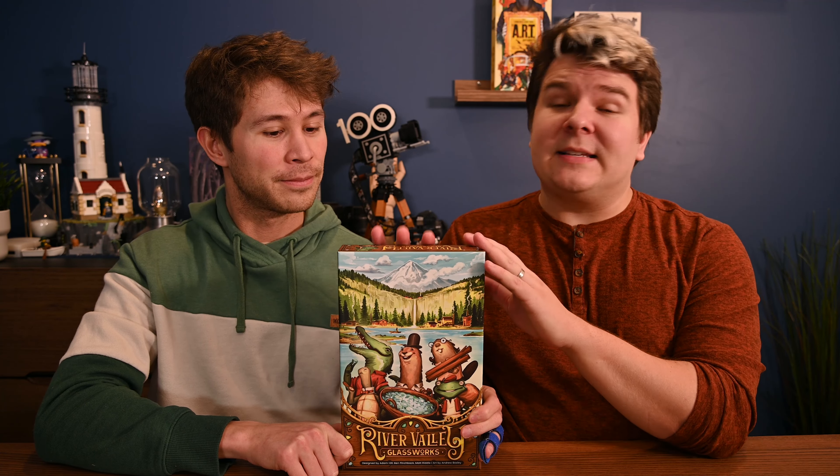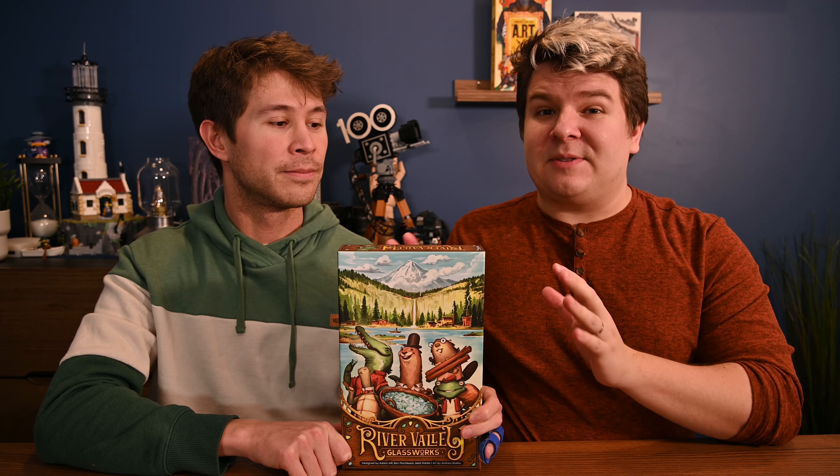This game is published by Allplay and it's designed by Adam Hill, Ben Pinchback, and Matt Riddle. The art is done by Andrew Bosses. Before we go to the table, note that this is a prototype and some of the components and the way the game is presented might be a little bit different in the final version. If you're interested in any of those changes, check out our description down below.